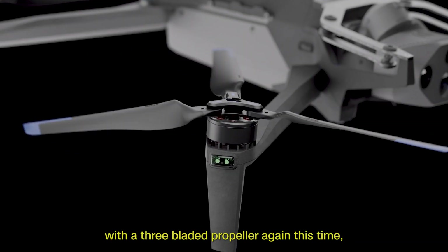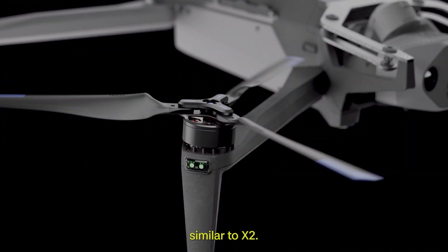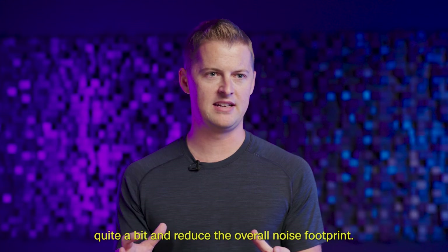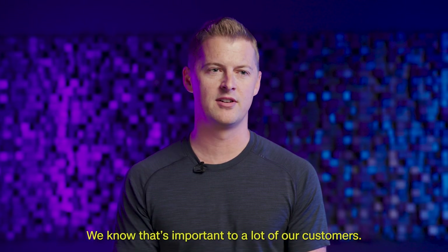We intentionally decided to go with a three-bladed propeller again this time, similar to X2. The three blades will slow down the rotor rate quite a bit and reduce the overall noise footprint, and we know that's important to a lot of our customers.